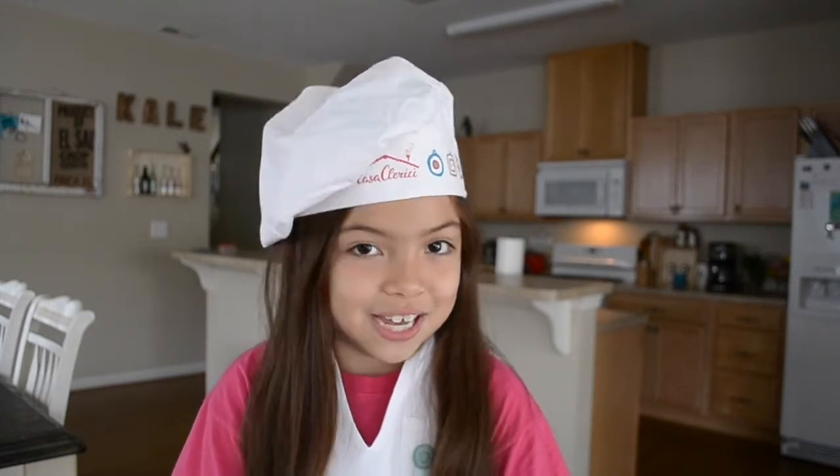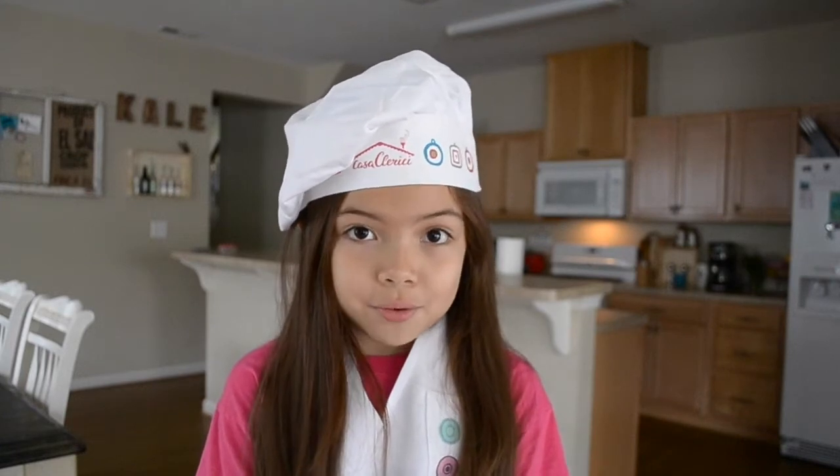We went to a macaroon shop called Hummingbird Macaroons. They had a great macaroon ice cream sandwich — it was very, very sweet and I liked it. If you're in Norfolk and you're going downtown, you have to try it. It's amazing. So today, since we went to the macaroon shop, we decided to make lemon macaroons because we love lemon flavored things. It's so refreshing and it's great especially because it's spring and it's almost summer.